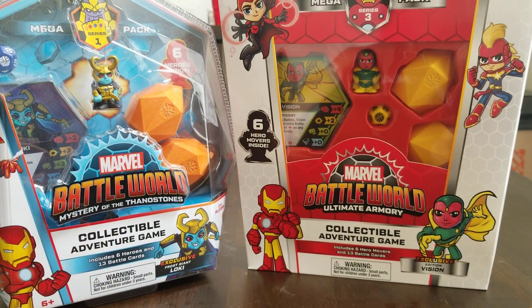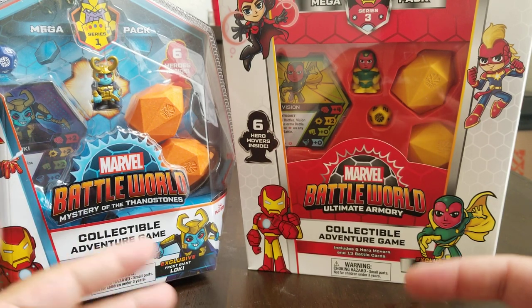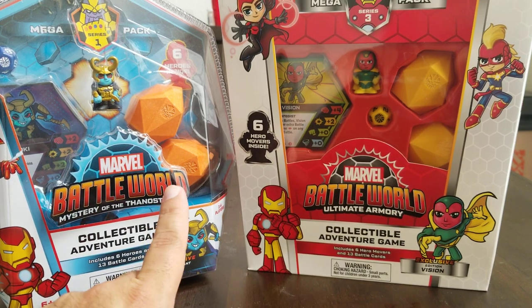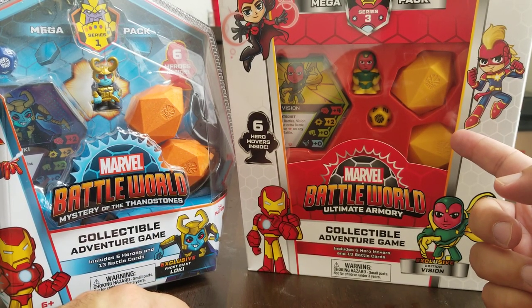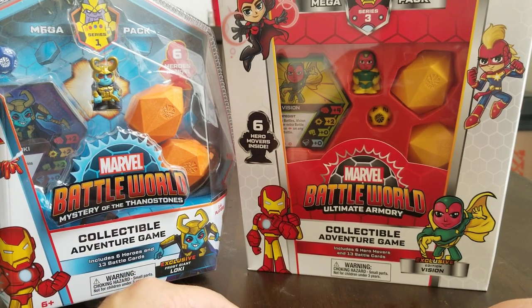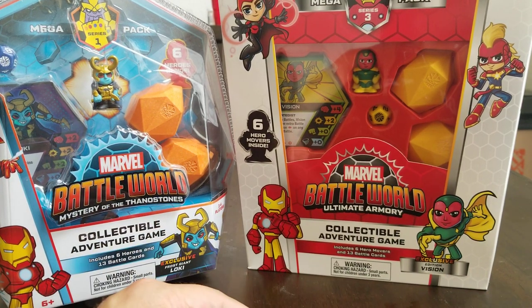I think it goes well with keeping each series fresh. But the difference is, Series 1 and Series 2 Thanos stones are both orange. However, the Thanos stones for Series 3 are yellow. They didn't change the Thanos stones in Series 2, but they changed it in Series 3.